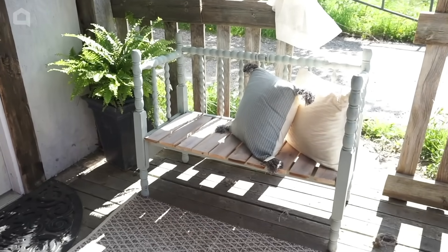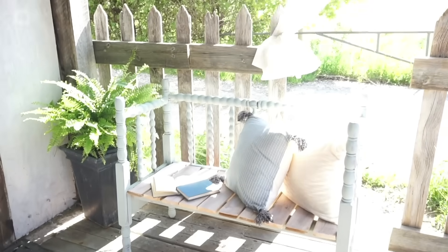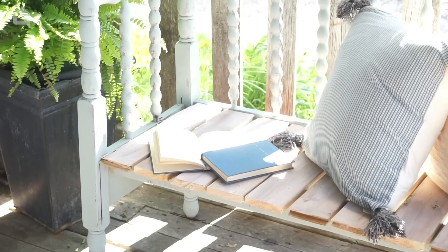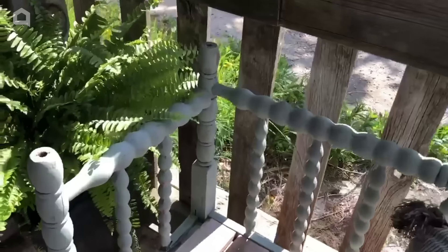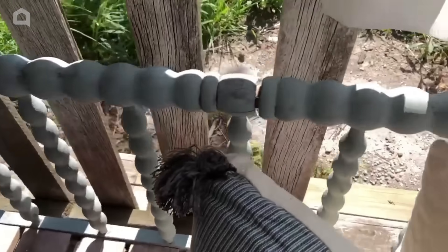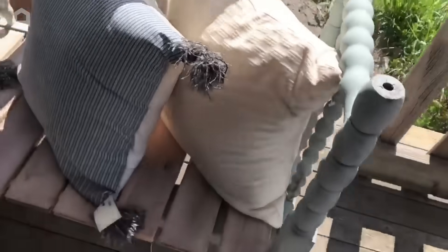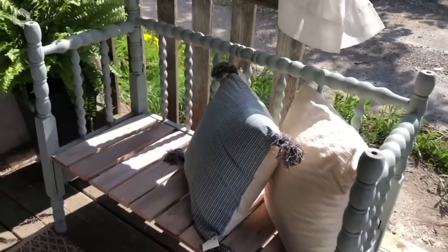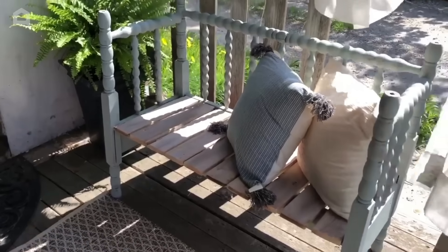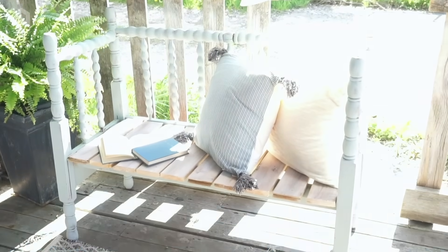Now that my bench was completed, I placed it here on the porch and I love how perfect this project came together. I did use a lot of repurposed materials — the scrap wood and the slats from an old shelf I took apart. Obviously if you can't get your hands on these materials, you can go to any home improvement store and buy lumber to recreate this project. But I do hope this will inspire you to think about what materials you can repurpose to make a cute, adorable bench for your front porch — I know I'm going to spend many afternoons out here enjoying my new bench.